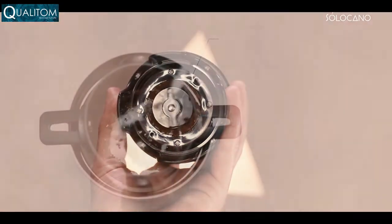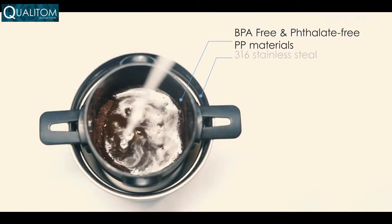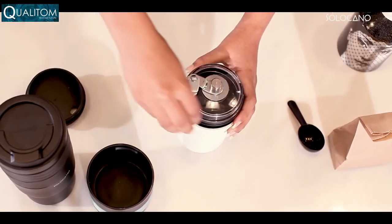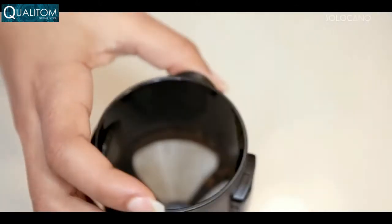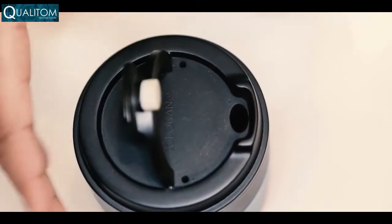You can easily find the ideal extraction rate to ensure that every single cup of coffee has the best taste. The feeling of grinding beans by hand is genuinely amazing, especially when you're stressed.